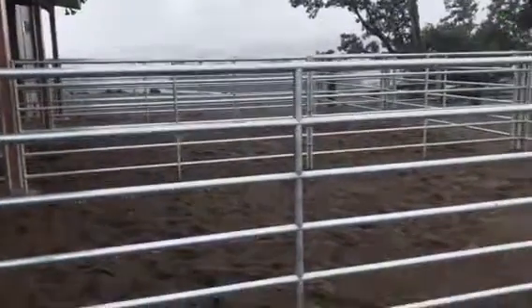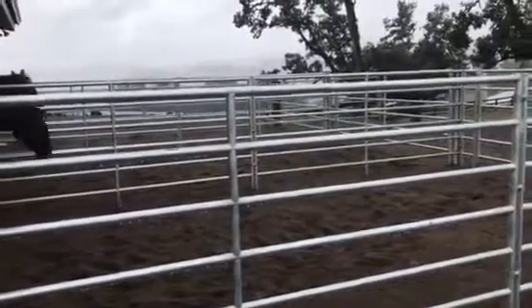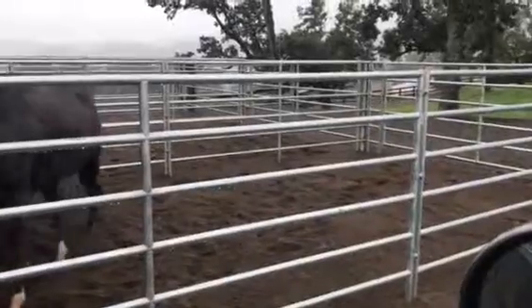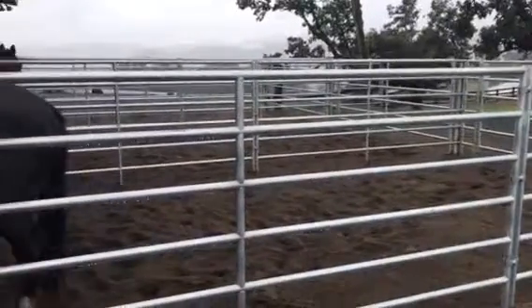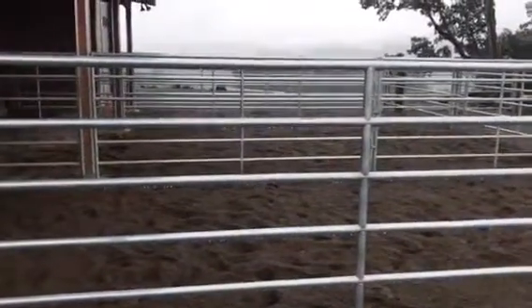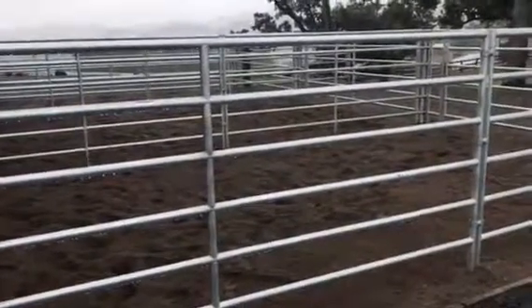This is a view of our barn runs during the rain. It's been raining all day — a little quiet right now, but it's been raining pretty hard. And this is what the runs are supposed to look like: it drains right through the sand, out through the drainage system, and is gone. That wasn't happening before, so it looks like we've got it right this time.